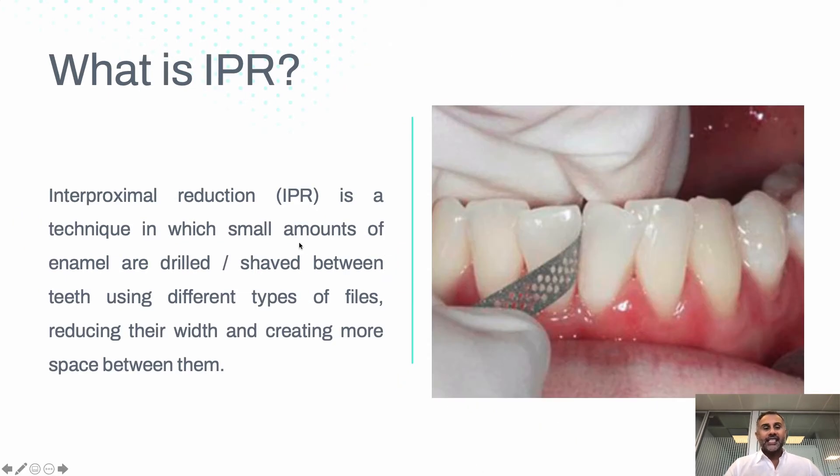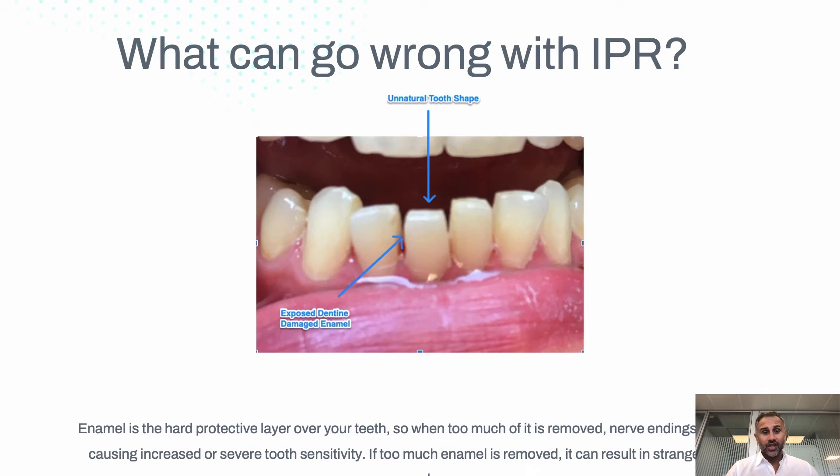IPR is a technique where the enamel is shaved or drilled using either a file or a little handpiece. By making the teeth more slender, space is created between them. Unfortunately, the enamel is the protective layer over the tooth, and if it's done incorrectly, the enamel can be completely removed and the dentine — the underlayer — can be exposed. Also, the shapes of the teeth may not be correct; here we can see it's actually narrower at the top than at the bottom, so when these teeth sit together there'll be a gap. Unfortunately, it's irreversible.